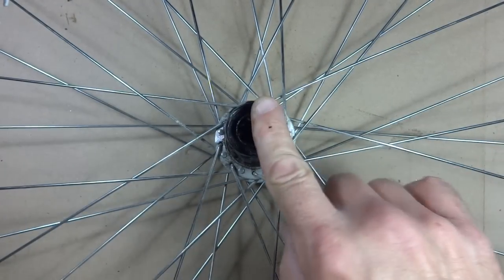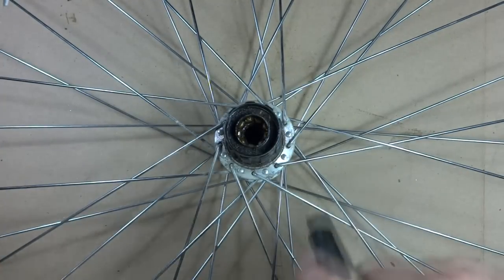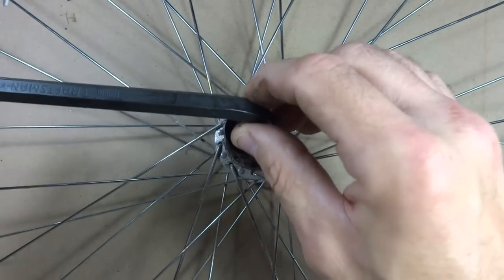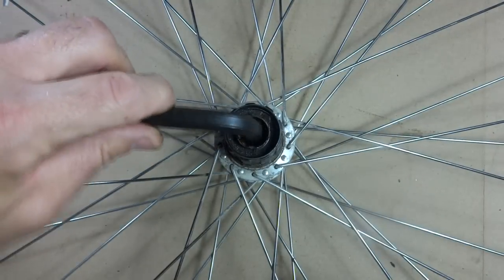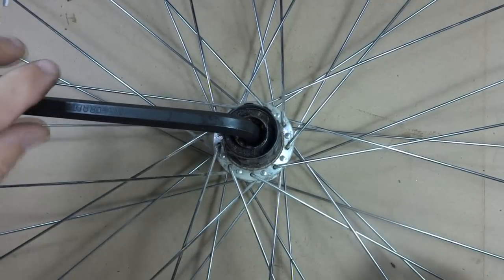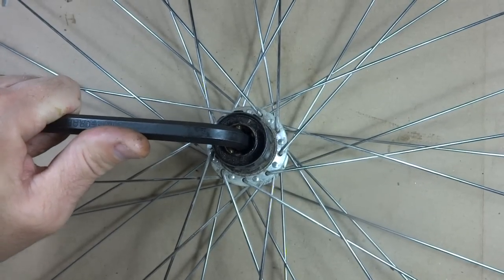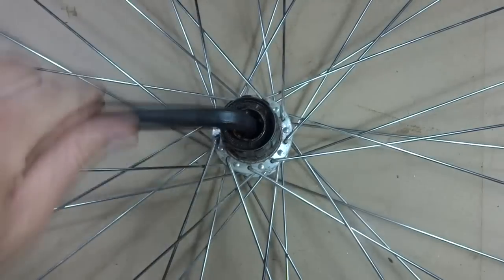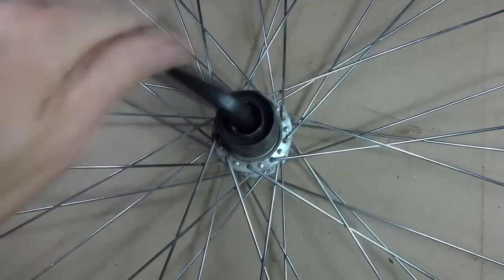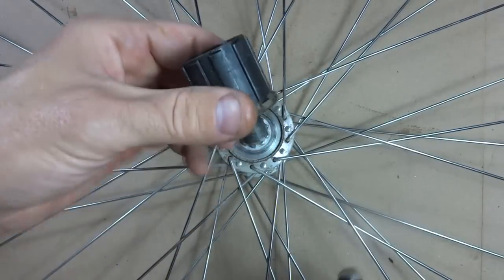Now I need to remove the freehub from the wheel. To do this, I'm going to use a 10 millimeter Allen wrench. On some other freehubs it might be a larger Allen wrench — on this one it's a 10 millimeter. So I'm just going to put this in here. This may be tight, and on some other freehubs you might need to actually come in from the other side of the wheel. But on this one I can do it like this. It's not that tight, so I'll just unscrew this and I can lift it off like that.